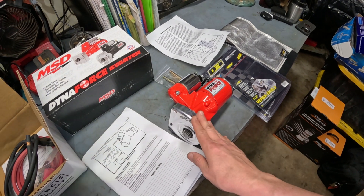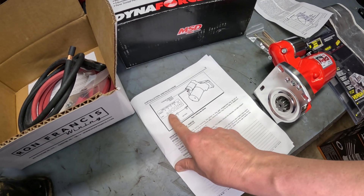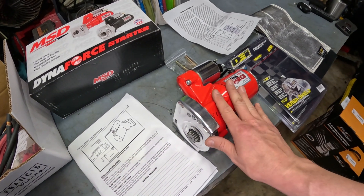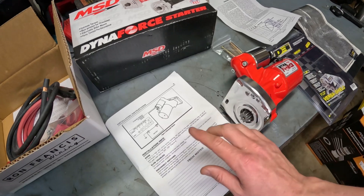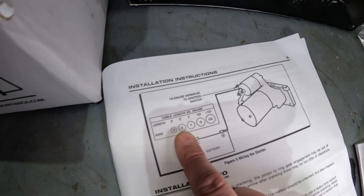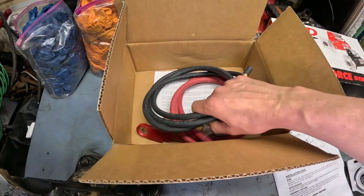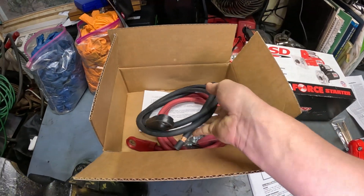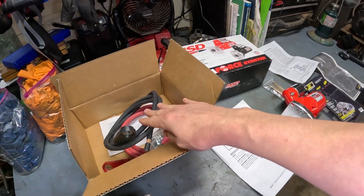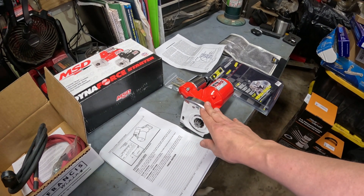So why did I take the dive into this? My theory is that the battery cables are not being upgraded to match the demand of this starter. Going off of this diagram, I think I'm going to be around the 5-foot or 4-foot length range. I've ordered 1-gauge battery cables for my positive and negative. My theory is that matching the battery cables to the demand of the starter will make it live as it's intended.